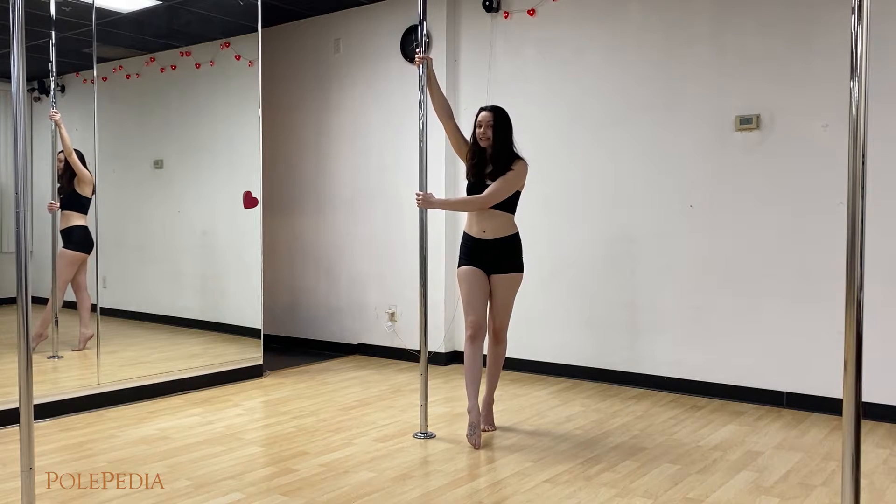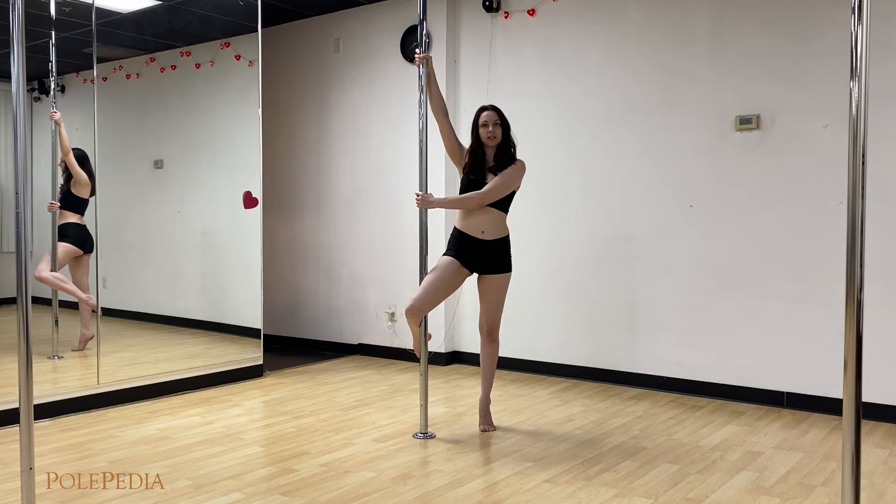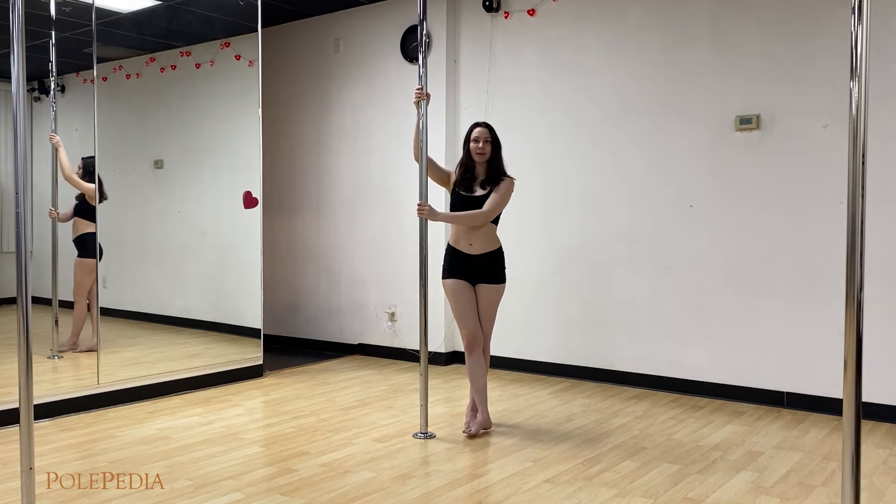you're going to hook the inside leg low on the pole into your knee pit, kick the leg back towards your butt. Use the outside leg to gently push you off, pick them up to meet into a diamond, and then you can step out.